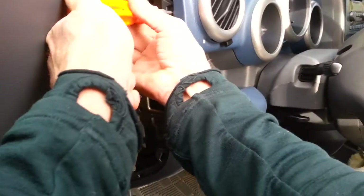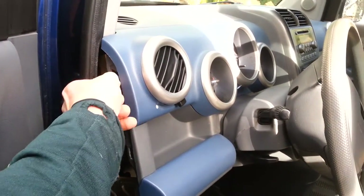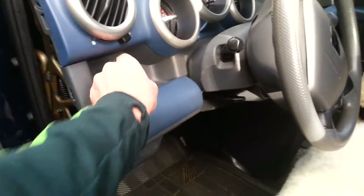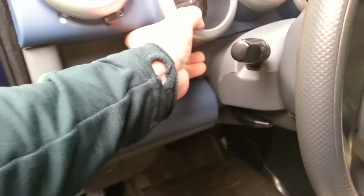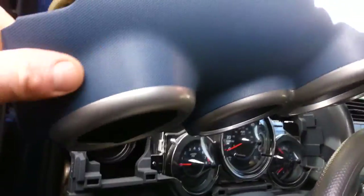Now get a Phillips screwdriver. There is one screw on the side panel here, so we're going to take that out. Don't lose your screws — I'm going to put them somewhere safe. Once that's off, you basically just pull gently so you don't break anything, and that panel comes off real simple, just like that.